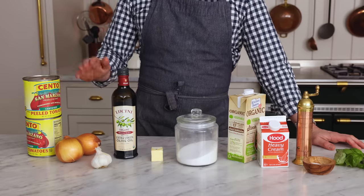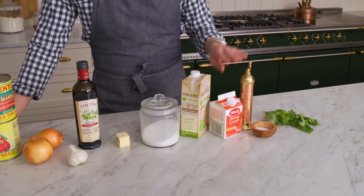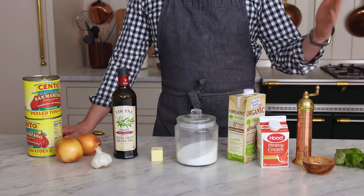To make this recipe, you need two cans of whole peeled tomatoes, onion, garlic, olive oil, a little butter, a dash of sugar, some stock or water, cream, salt and pepper, basil, and any other herbs that you love.